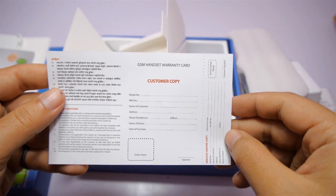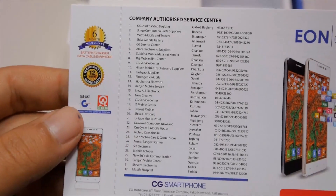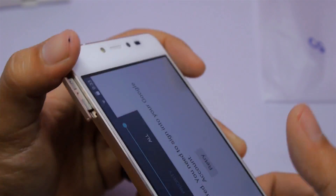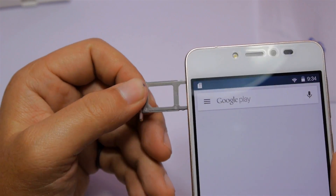There's also a user manual and warranty card that includes information on 32 authorized service centers across the nation. You will also get a SIM ejection tool to eject the SIM tray and put your micro SIM and nano SIM into the phone.